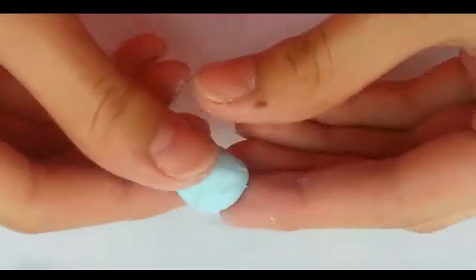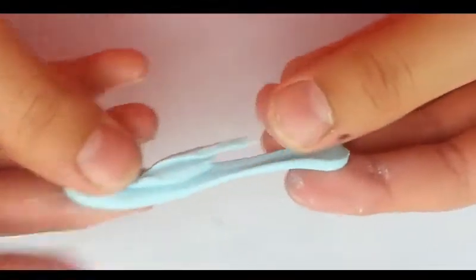Hey guys! In this tutorial I'm going to show you how to make some slime earrings from polymer clay.